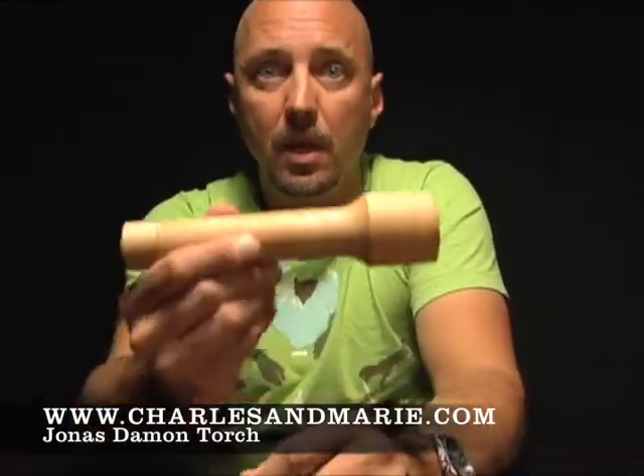Torches generally are what? A buck a dozen? You can get them everywhere. And when they break, rather than trying to figure out where the bulb goes, we toss them because we can get a new one for a dollar fifty. This is different. This is a beautiful, beautiful piece. It's also completely sustainable. And that's what we love about it.